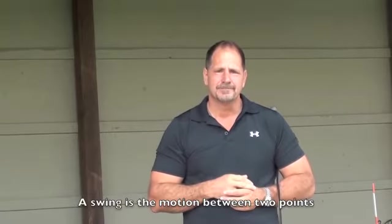The hard definition of a golf swing is an arc, which is a portion of a circle, and the circle is symmetrical. So whatever happens on one side of the arc needs to happen on the other side. The easy definition of a swing, however, is simply the motion between two points. Motion between two points — I know that sounds pretty simple.